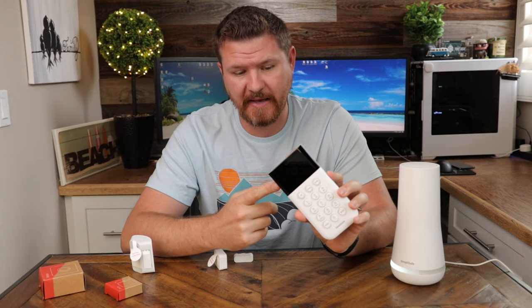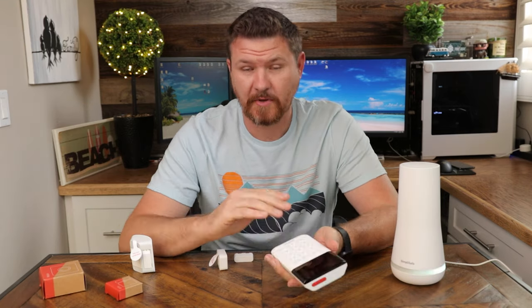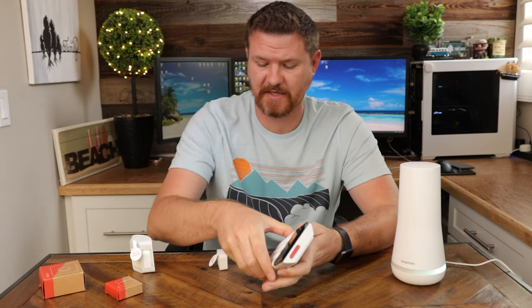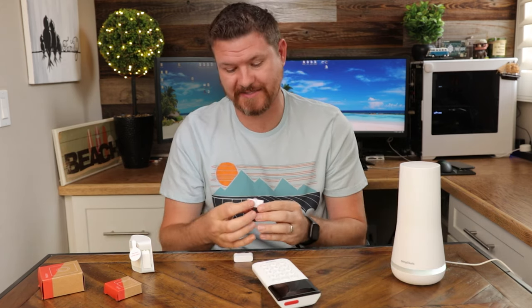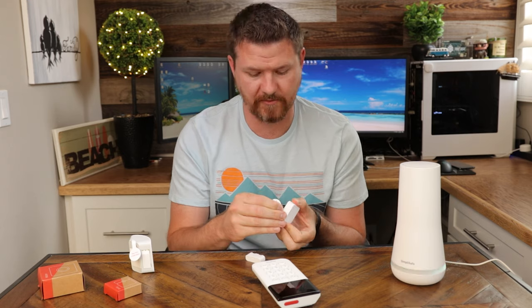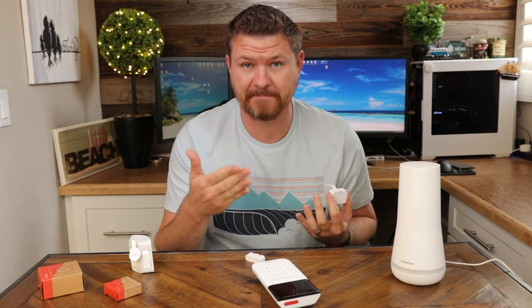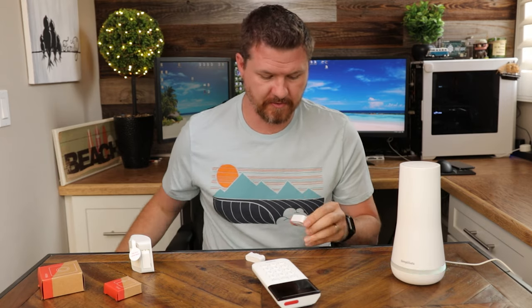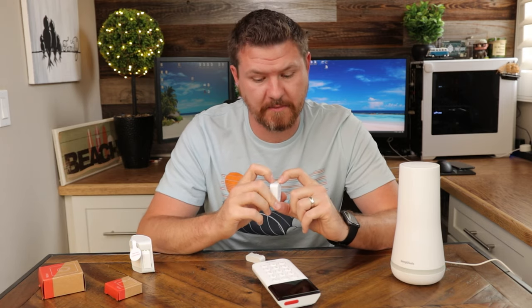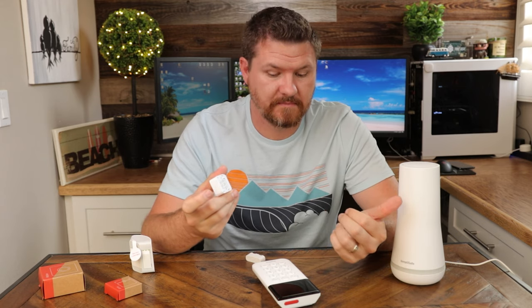Following the instructions on the keypad, you can make your selections by pushing on the sides or up and down. Now that I have the keypad and base set up, I'm going to follow the instructions to set up the entryway device. I'll pull out the tab — everything is very well labeled — and push the button on the bottom. The keypad says 'Entry sensor detected — now choose a name.'